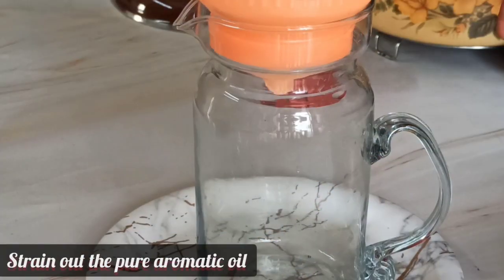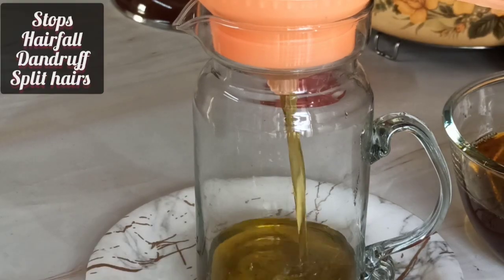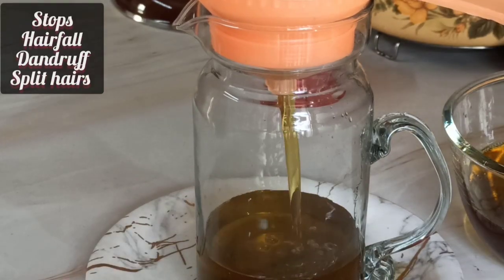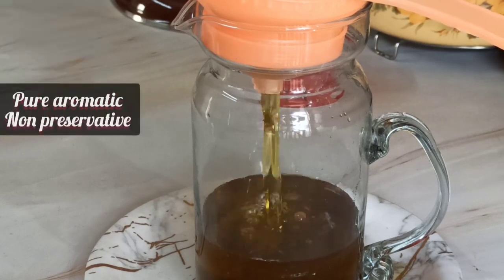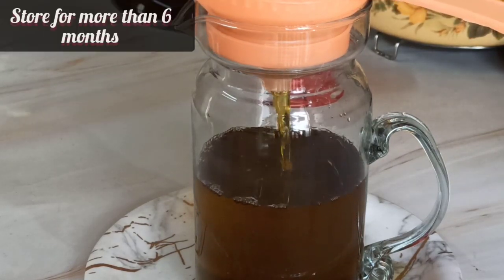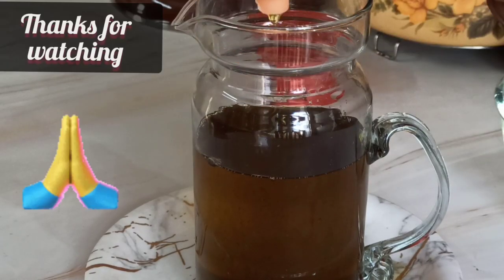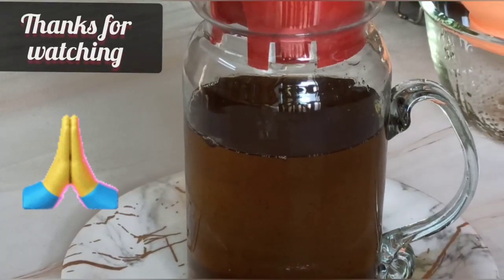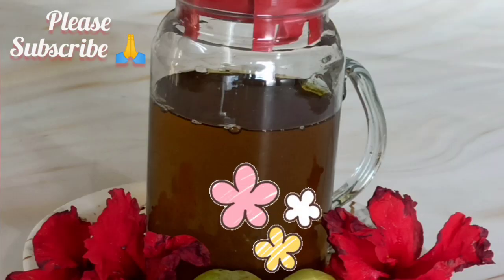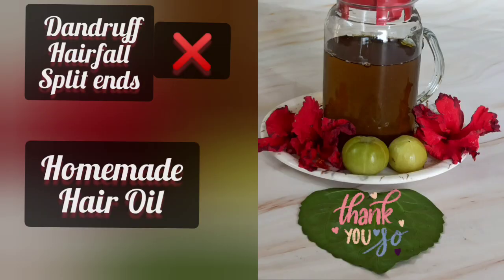Use this beautiful aromatic hair oil to get rid of hair fall, dandruff, split ends, etc., and enjoy lustrous, beautiful, thick black hair. You can store this oil for around six months. A wonderful beneficial homemade hair oil with everything available at home is prepared here. Thank you dear friends — please subscribe to my channel if you like my videos.